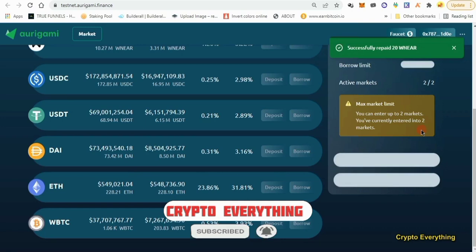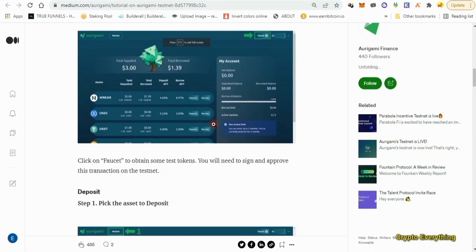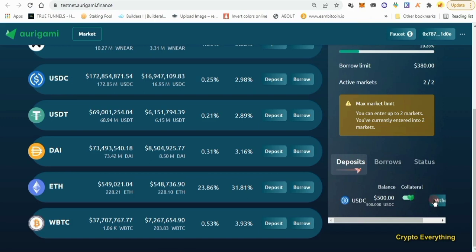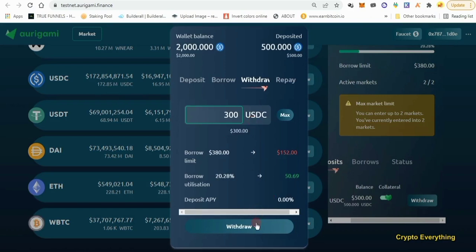As you can see, we successfully repaid 20 NEAR from the 30 NEAR we borrowed. All of these steps are in the article — I've done this before so I'm not looking at the article to do the testnet. You can follow the article or just follow me, it's exactly what they did there. We've repaid part of the borrow, we can see the balance, and we've deposited funds. Now what I want us to do is withdraw part of what we deposited — we're going to withdraw about $300 worth of USDC back to our wallet.